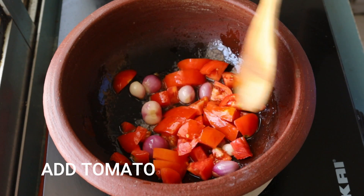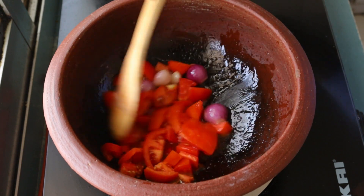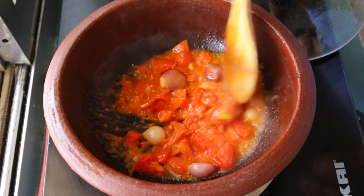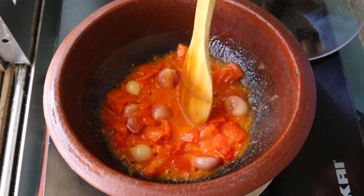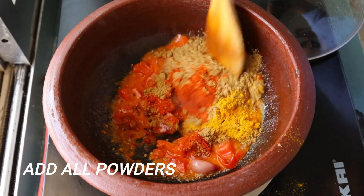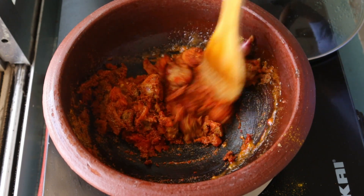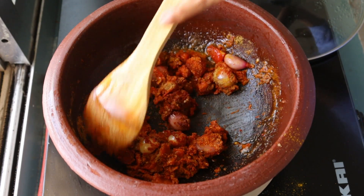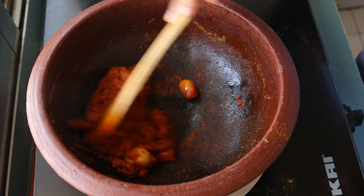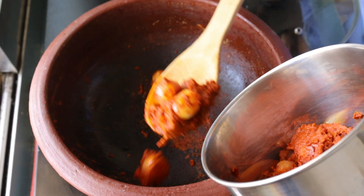Let's add the Thakali. Let's mash the Thakali. Add the Thakali and a fine paste.